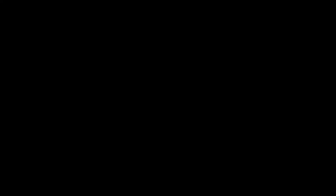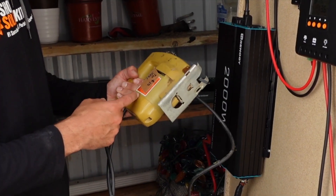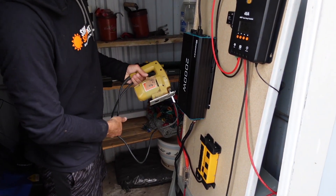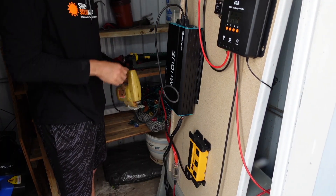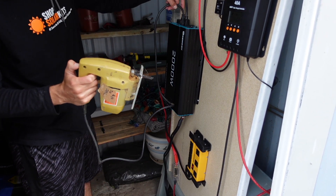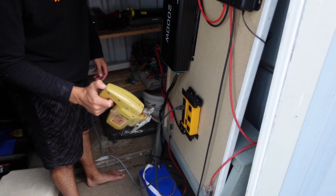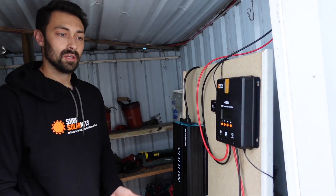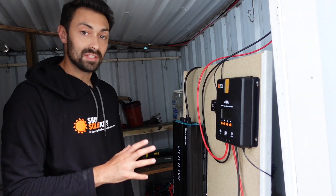We're now getting charge in and the inverter is connected, so I'm going to test to see if this works. I picked up this super old jigsaw at a garage sale — let's see if we can get it to work on our little system. I'll turn on the inverter, turn on our power block, plug directly into the inverter — and we have power. We have a fully functioning solar kit. We're currently charging and able to draw power off the battery. That's it. That's as simple as it is — a DIY solar panel kit, and this is literally as simple as it is to set up an off-grid solar kit yourself.